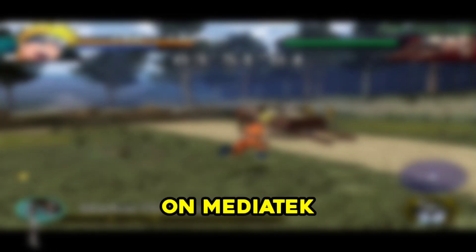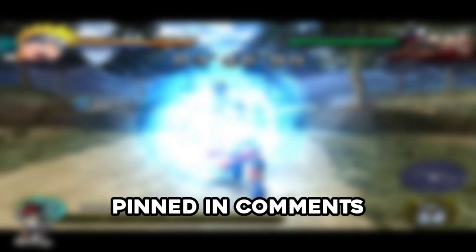Hello guys, here I will test Naruto Uzumaki Chronicles on MediaTek Helio G90T. Game settings and download link are pinned in the comments.